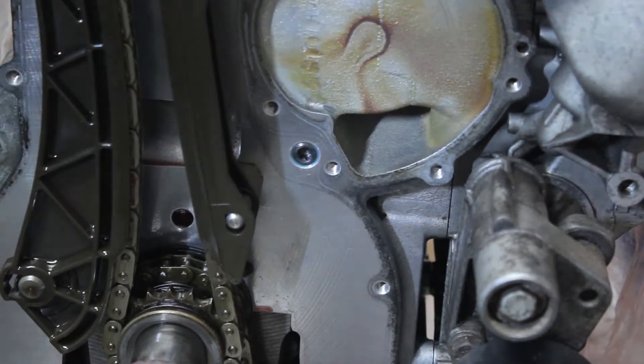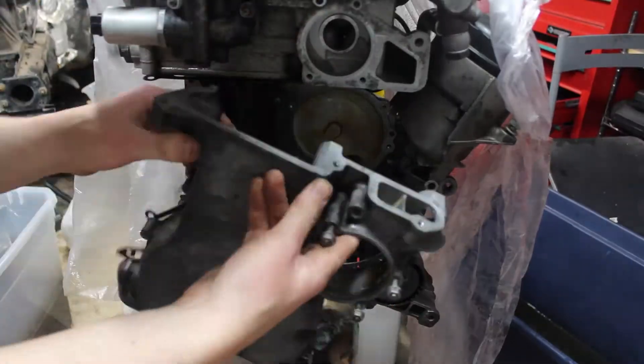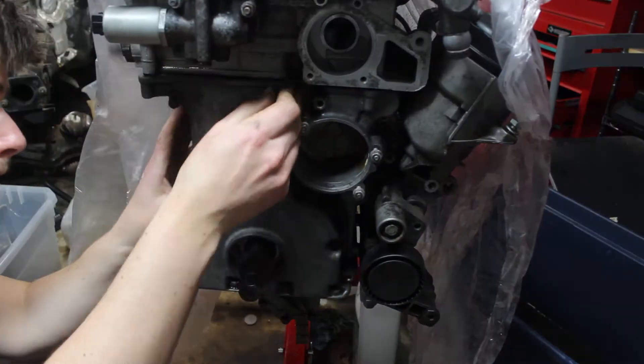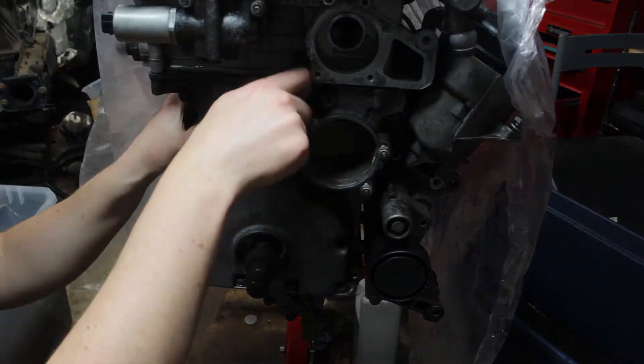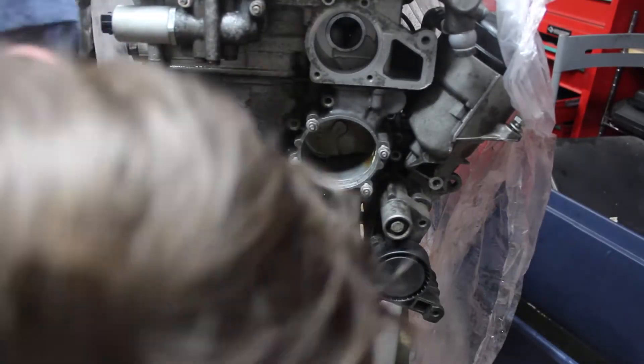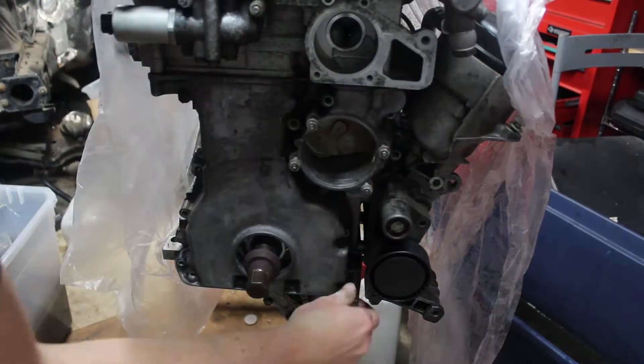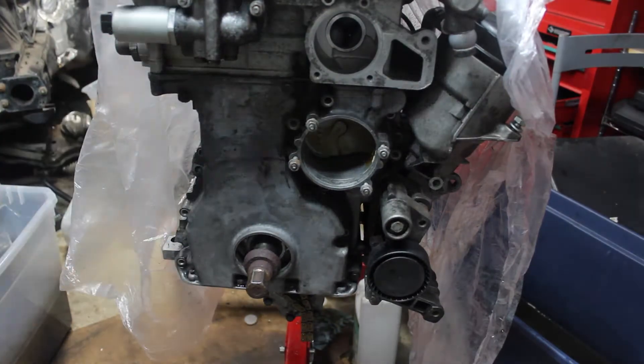There's one more galley in the back of the motor, but it's the same process. Now the timing chain cover can go on. This was difficult to line up, since there are bolts going from the top too. It's been a long time cleaning the cover, and even now it doesn't look that great, but it's good enough.